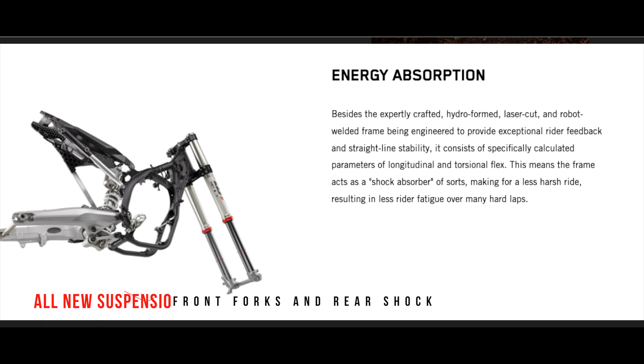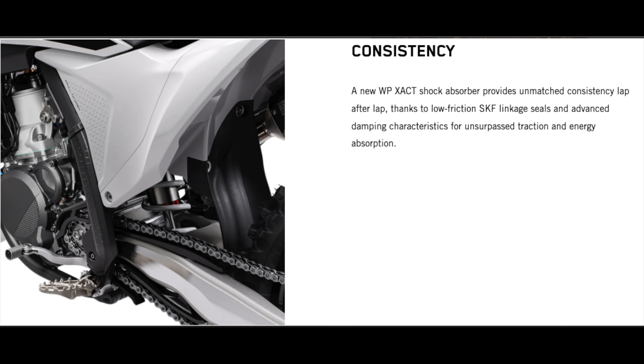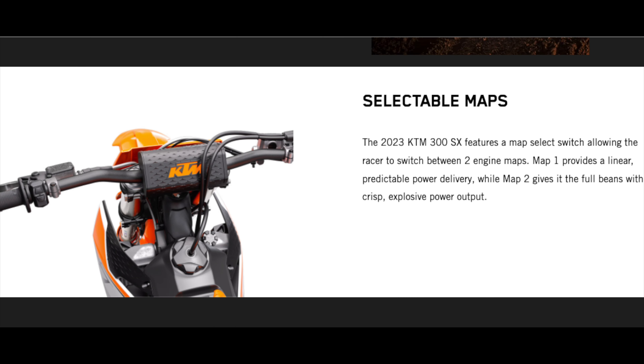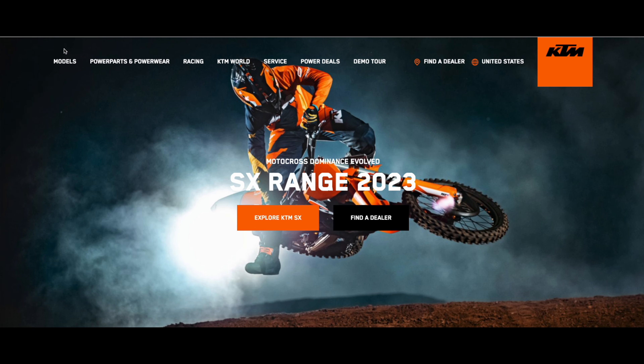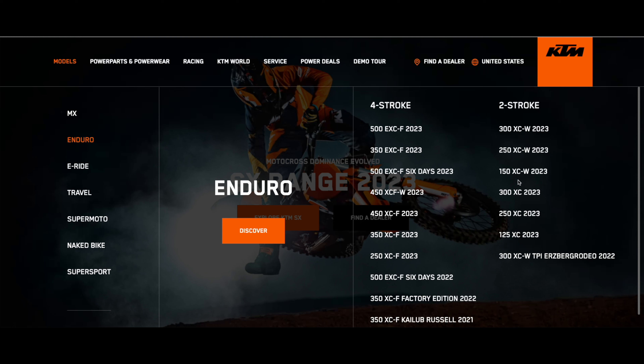New subframe, new die-cast swingarm, updated WP Xact fork with new settings and hydro-stop improved bottoming. WP Xact rear shock with a shorter and lighter body. New handlebar mounts, new switch changes so you can get different maps. They come with hydraulic Brembo brakes and all that fun stuff. All these bikes are electric start and fuel injected — you still have to mix gas in the gas tank, as they are not oil injected.